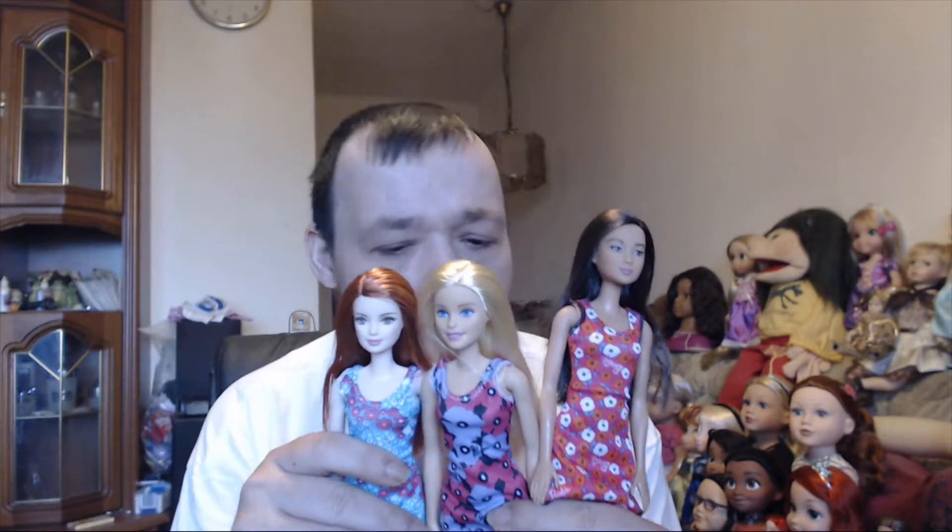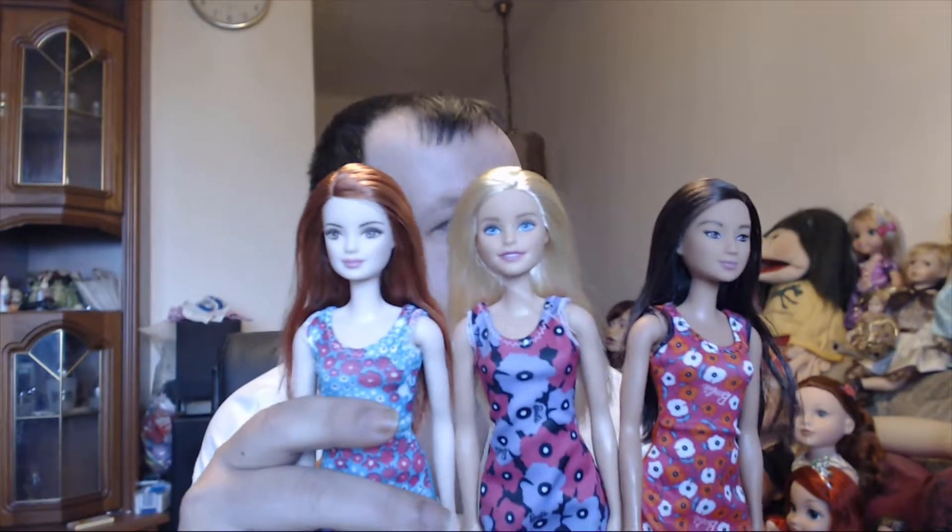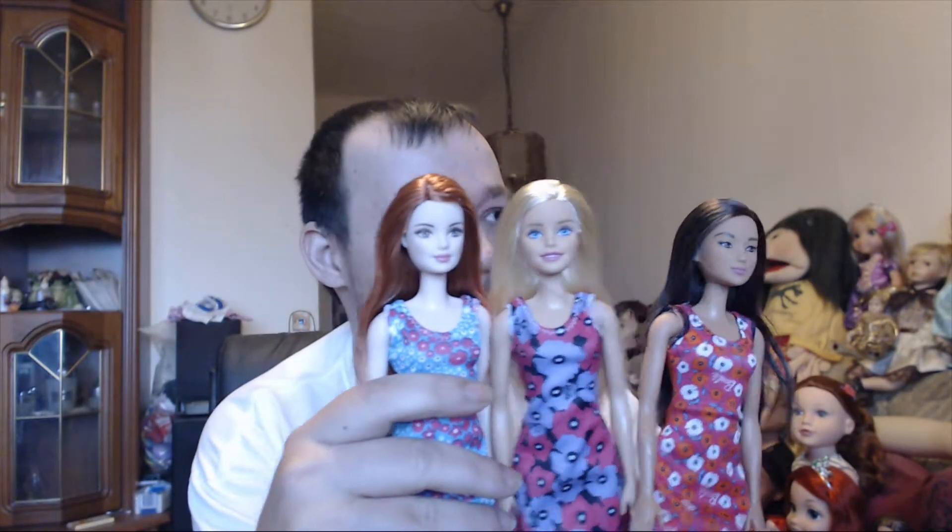These next Barbies come as a three-pack. I'll show you all three together before showing each individually. I believe these are Chic Barbies, and this pack was 12.99. I'll start with the blonde one.